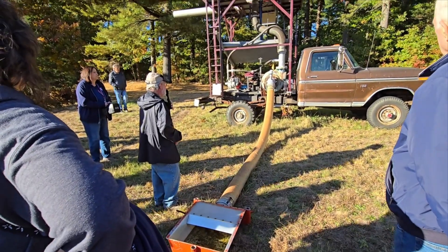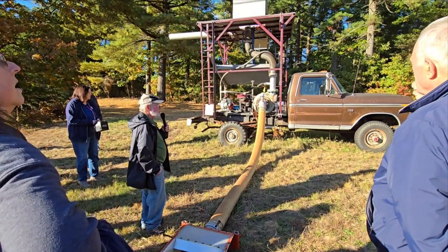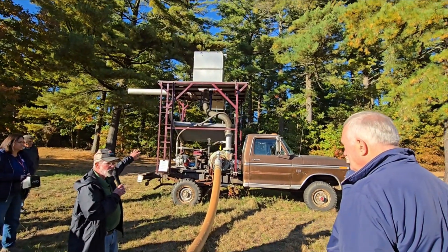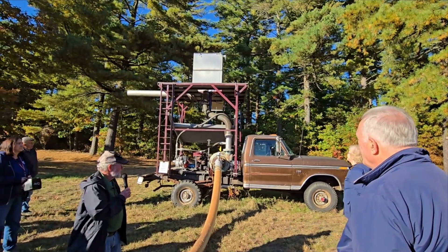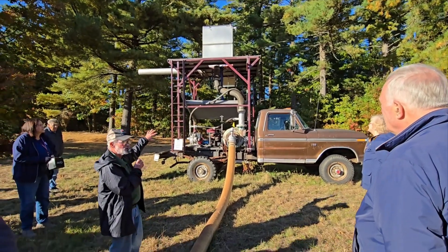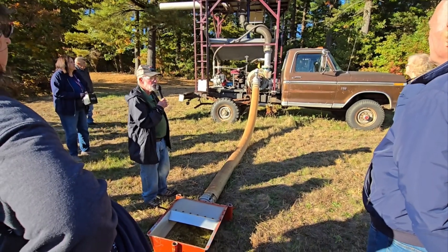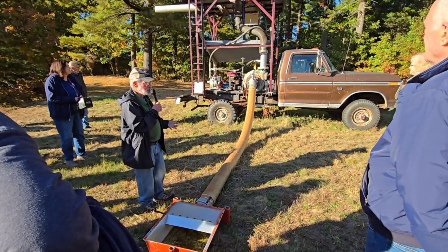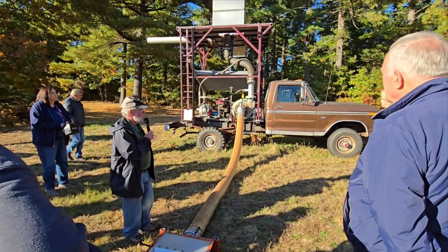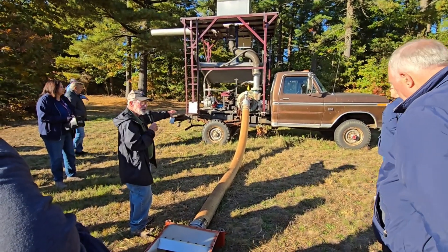Another grower spent his entire last winter building a new one of these. This new one has a lot less hydraulic parts — there are a lot more hydraulics now in use, and it's basically a more refined machine.